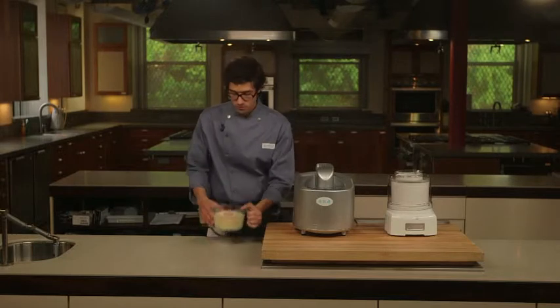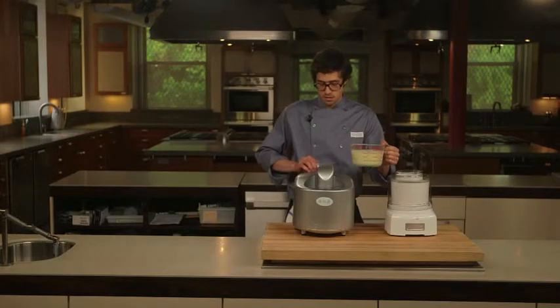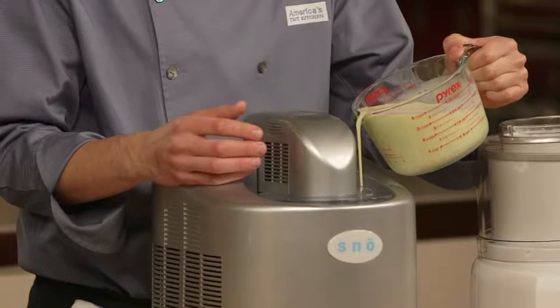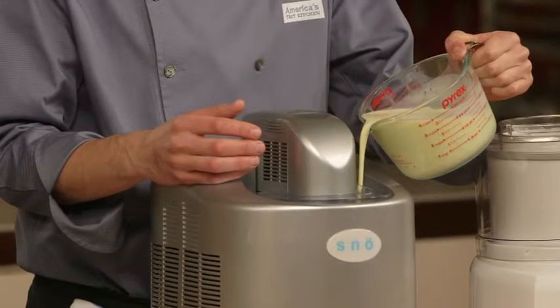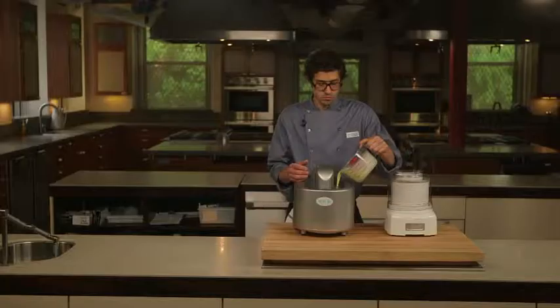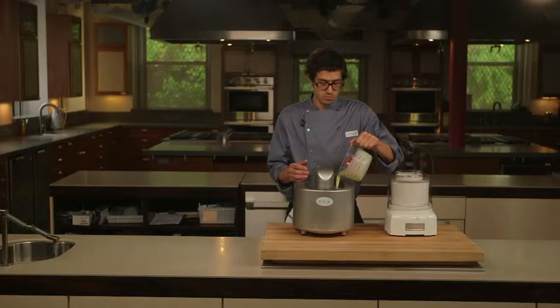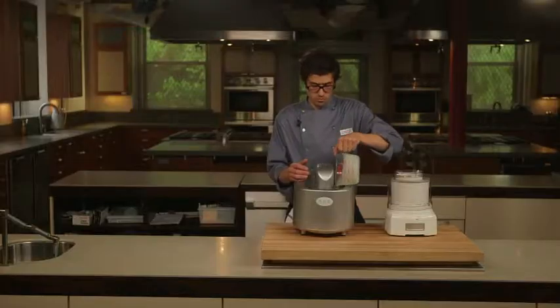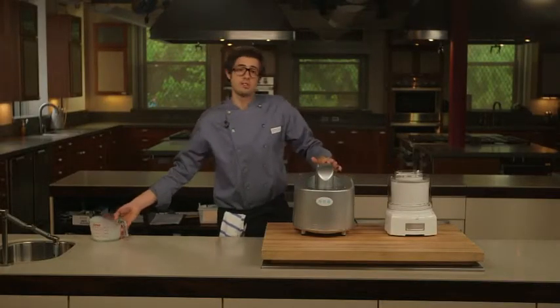Now it's time to churn. I've got my machine running for five to ten minutes. I'm going to make sure the blade is spinning and pour the base right in. Most home ice cream recipes call for churning for about 30 to 40 minutes, but we're looking for about 21 degrees — soft serve consistency — and that's only going to take us about 15 minutes, because we super-chilled that base.